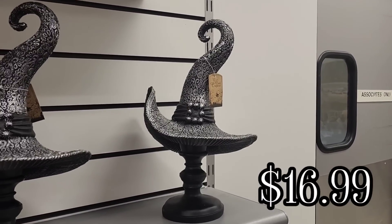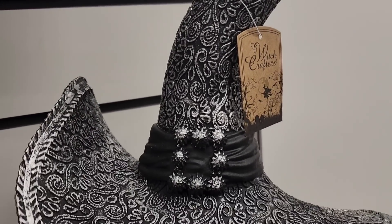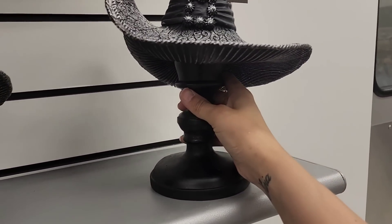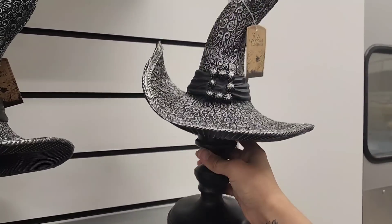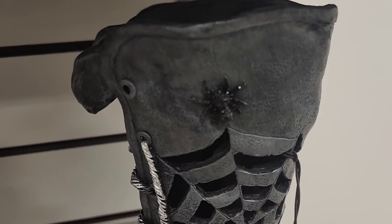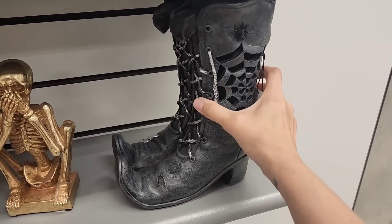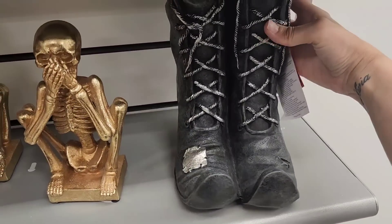And then this witch's hat — I saw it from afar and was in love with it from far away, but the closer I got I didn't really care for it. I kind of wish it was just solid black — I probably would have bought it then. But it's so cute nonetheless, and it is $16.99. Now, these witch's boots actually light up — you can see the light through the spider web. And then it had this cute little glittery spider on it. I loved the little details on these boots, like there's little wear and tear on them, and I just thought that was a cute little touch.